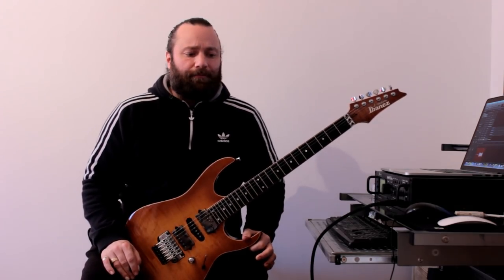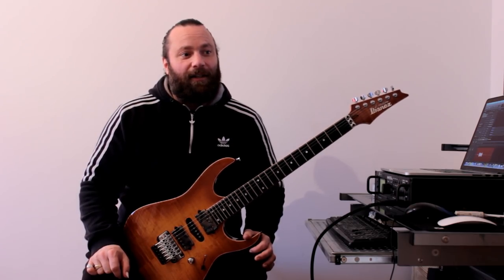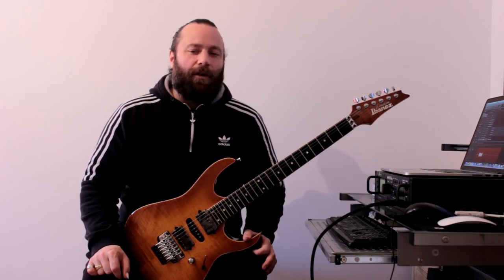What we're doing is: when we get to a new string, we use the pick to allow the string to vibrate so that we can hammer on and pull off on that string, and then whenever we go to a new string we do the same thing — we pick that note. The issue I've always found is that it kind of disrupts the flow of the legato. To my ears at least, it doesn't sound as smooth as it could. Even though it's a very useful technique — and I still use it — that's not the only way to approach legato.